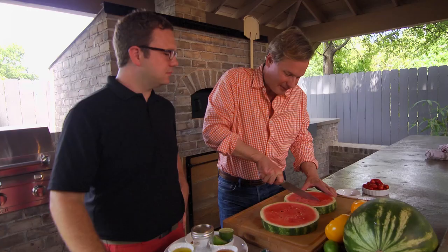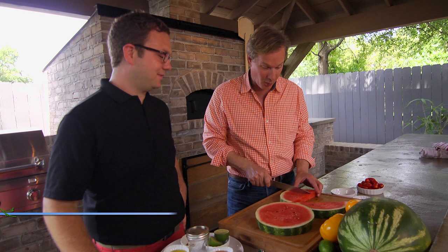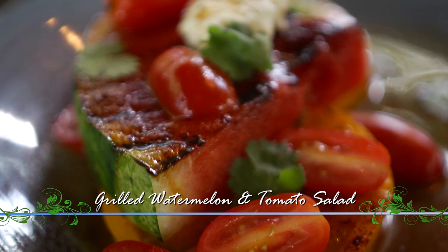Justin, I have to say, this is quite a play on an old southern favorite, the watermelon. Who doesn't love watermelon? And the cool thing about it, it takes it from that sweet treat that we all know to a really savory salad when you throw it on the grill and get a little grill marks on it. Watermelon on the grill!